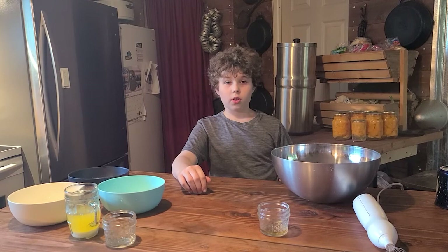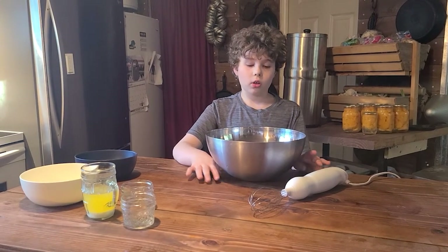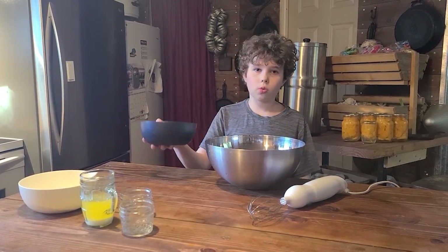So before we start, you're going to put your oven to 375. First we are going to make our batter, and in our bowl we have three egg whites. We are going to add three quarters of a cup of sugar to our egg whites.